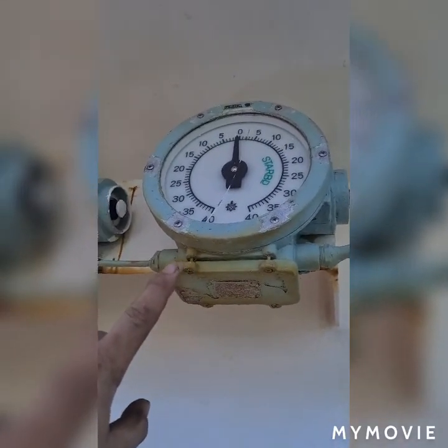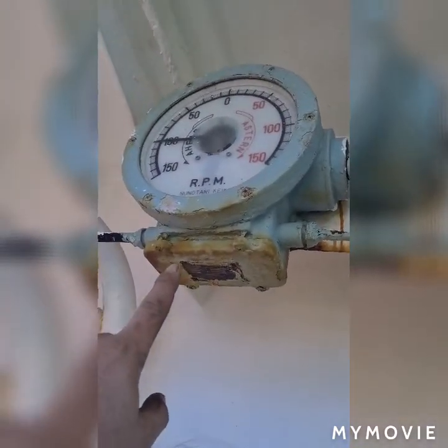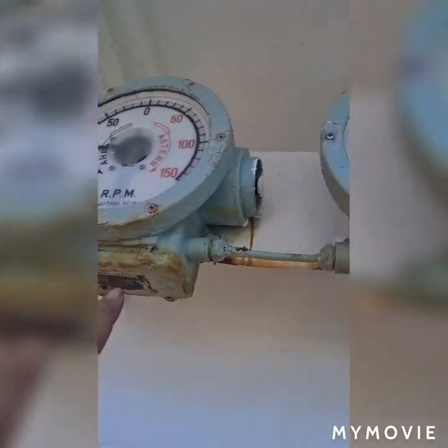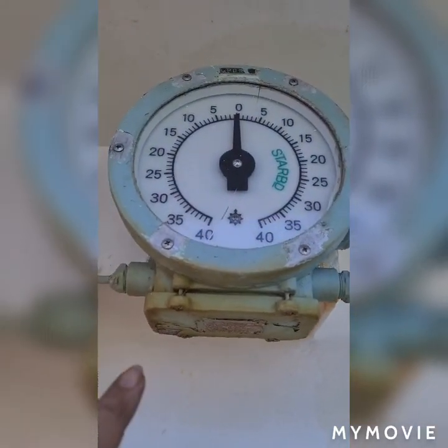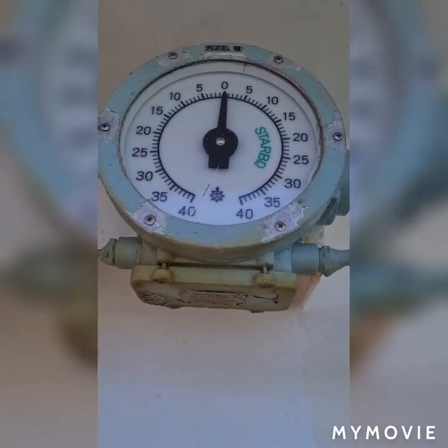I'm going to replace it with a new one. On the other side is the RPM indicator of the engine speed, from 0 to 150 RPM, and as you will find here, my glass is already cracked.